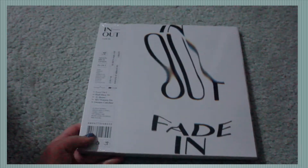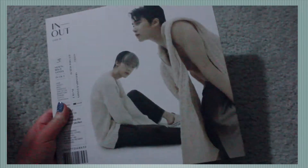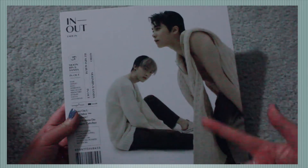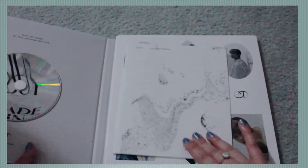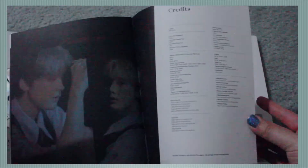Now we are going to do the fade-in version. The packaging is the exact same idea except this is white and the other one was black. So I'm going to slide this out. Are you kidding me? What is even the point of wearing this sweater then — you can see it's barely covering anything. So the lyric book — let's see. I think it's the same thing, I think it's the same photos too actually.